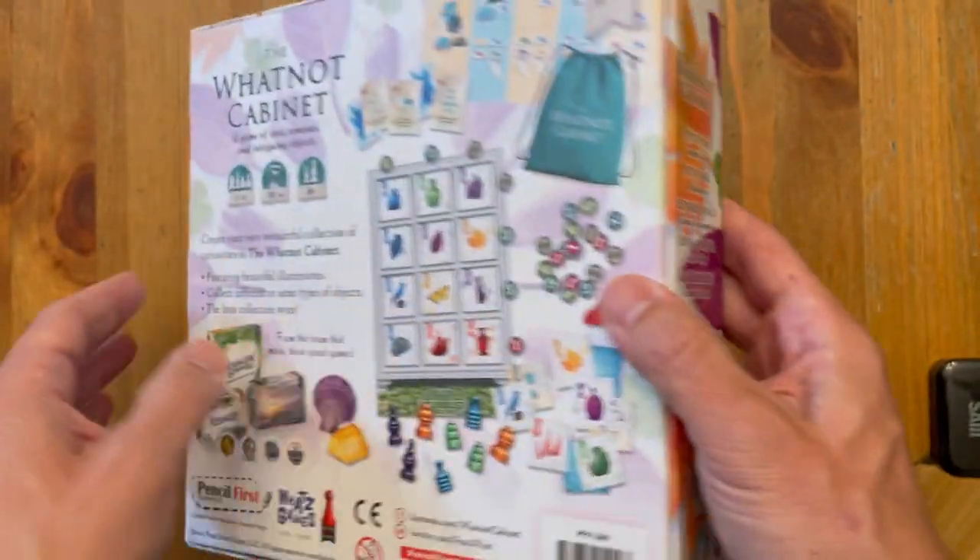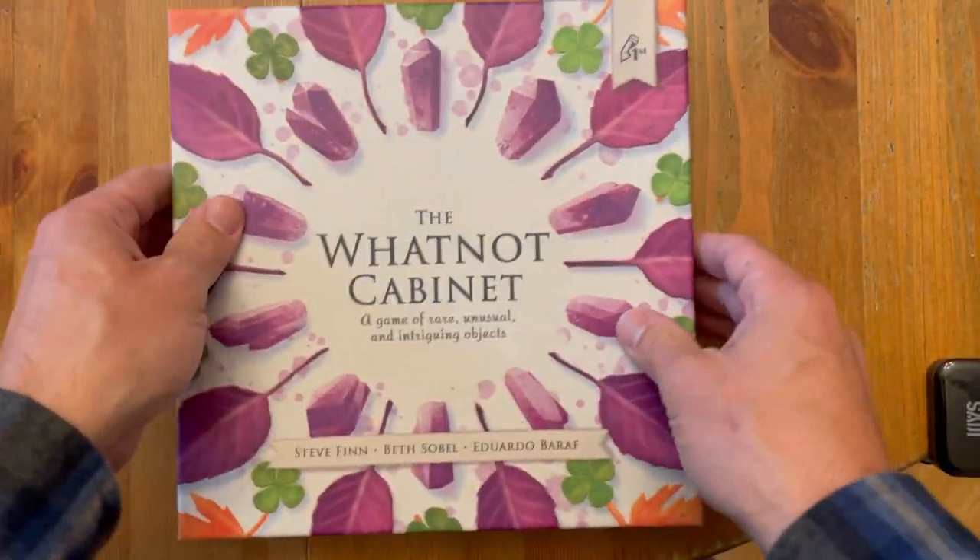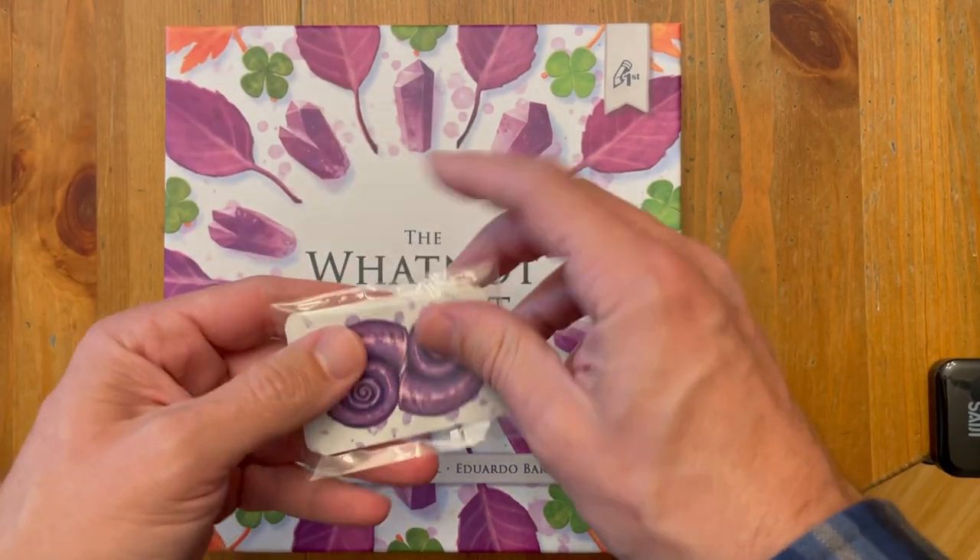We have the box — really nice. I don't know if I can see it on camera, but it has the linen finish. Also, by the way, here's the Fascination Pack.